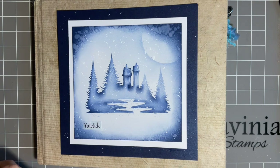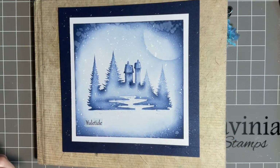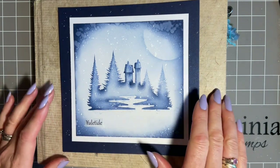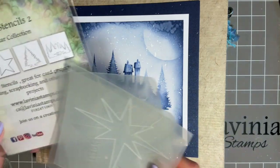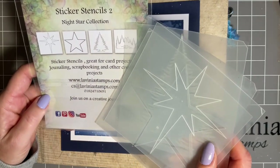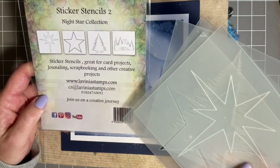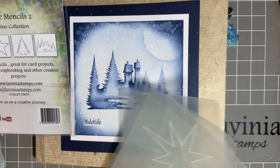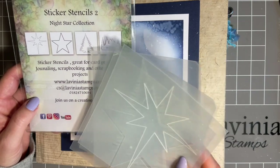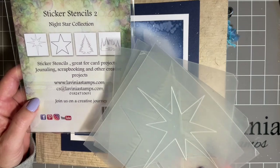Now, last week — last Tuesday if you remember — we made this design using the new sticker stencils. What I've done since then is popped it on some white card and some dark blue card. This sticker stencil was from the new set two. We've now got sets three and four and we'll be looking at those tomorrow. In this set we've got a lovely scene scape with two buildings and trees that we used last week, and also a Christmas tree and two stars. So I thought I'd incorporate them into my journal spread.